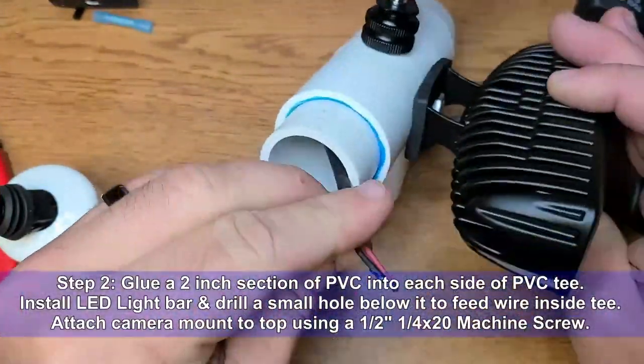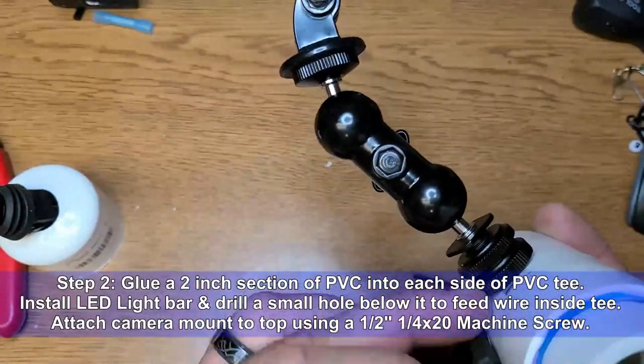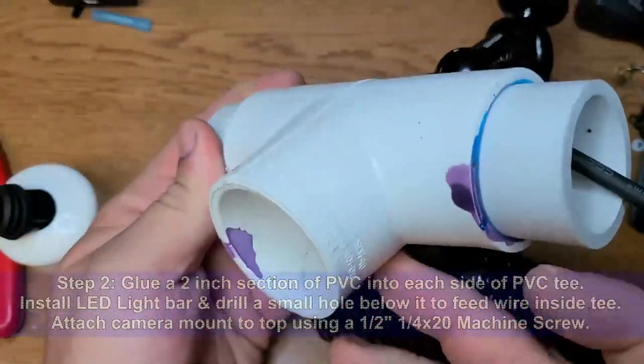Step 2: Glue a two-inch section of PVC into each side of the PVC tee. Install your LED light bar and drill a small hole below it to feed the wire inside of the tee. Attach the camera mount to the top using a half-inch, quarter-by-20 machine screw.